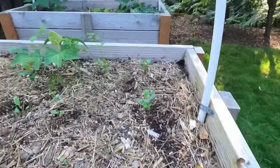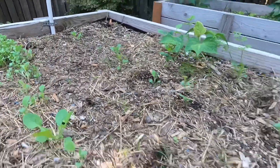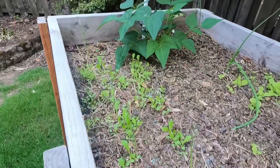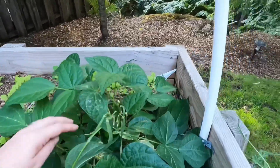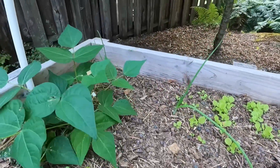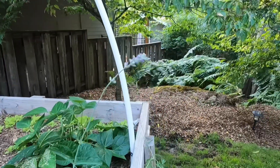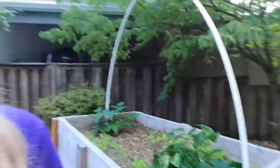Starting those from seed. And that's romaine lettuce. We have a bunch of romaine lettuce in here on both sides, so we'll have lots of salad to eat. And these are my green beans — more green beans that I picked from. Not ready to pick yet. And some — oh man, that's lavender. That smells heavenly.